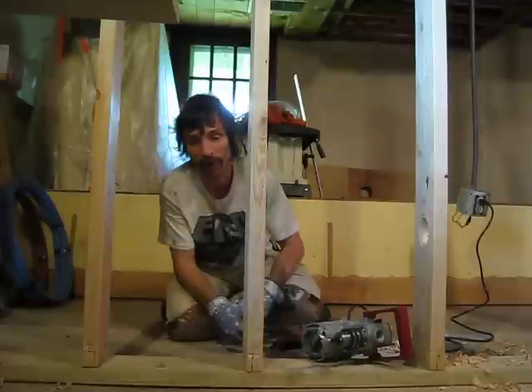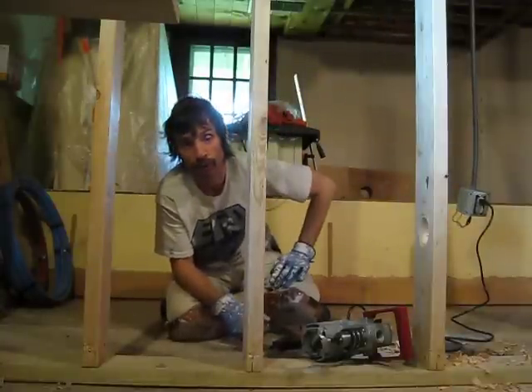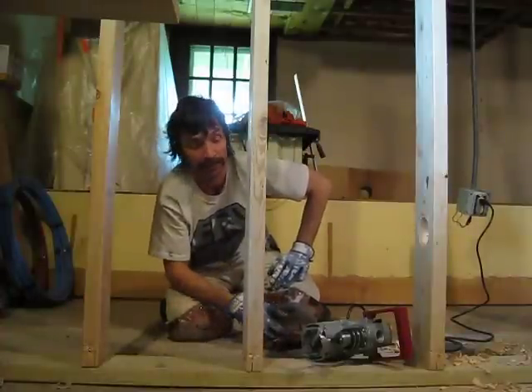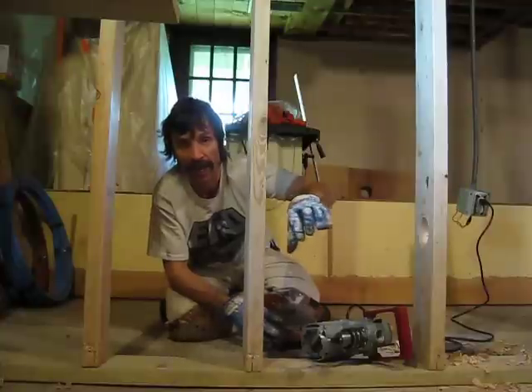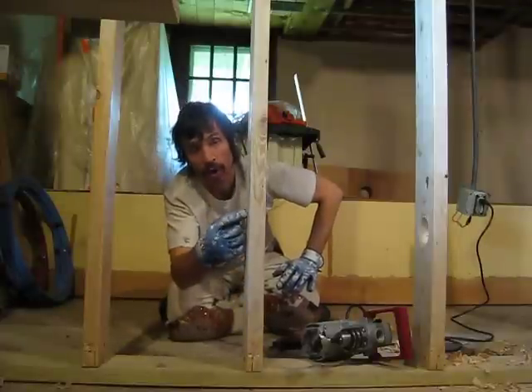Finally we've gotten to the point where we can run our waste lines and our vent lines through to do our plumbing and get things going. We've got to run the inch and a half pipe through between the studs, so we need a two inch diameter hole.